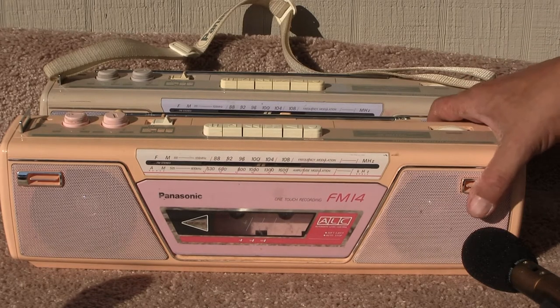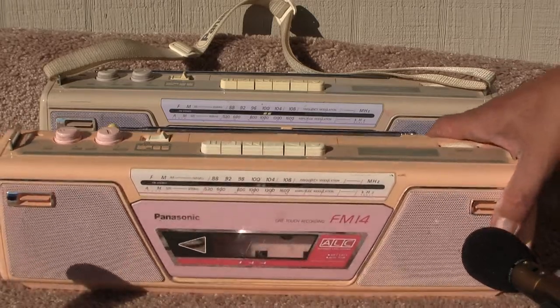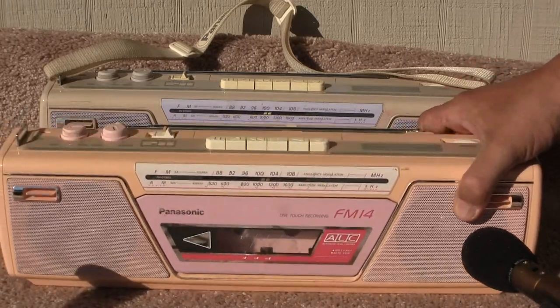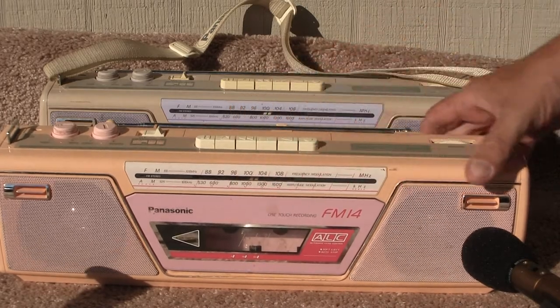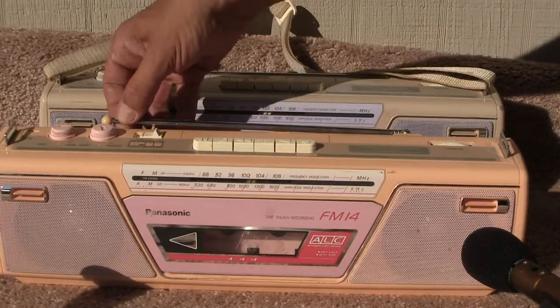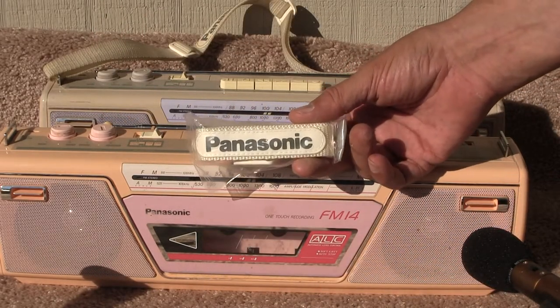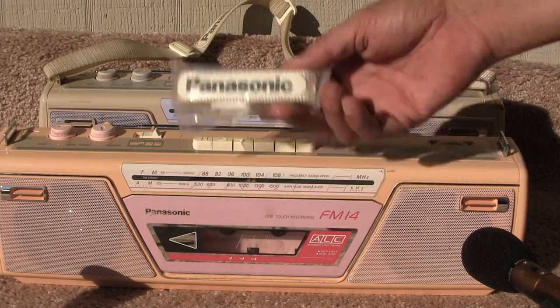Here's a Panasonic FM-14 in lemon, or yellow, or cream — whatever color you want to call that. And this is complete. It's got the little bobbin here on the end for the antenna. I found it in the battery compartment one day when I opened it. Didn't even realize I had this unit, but that's another story.